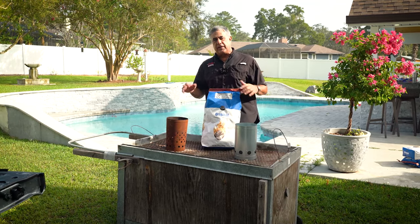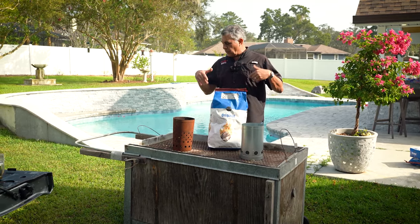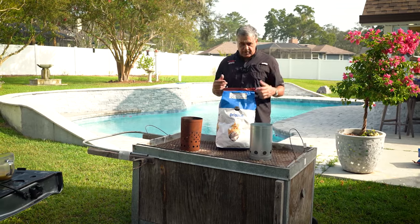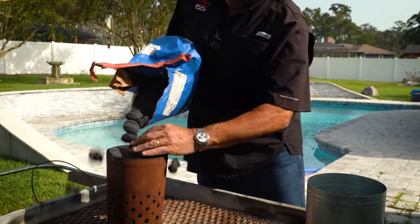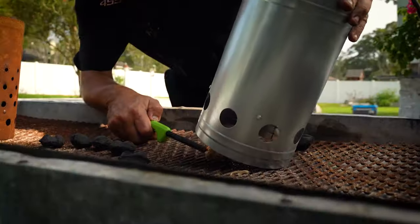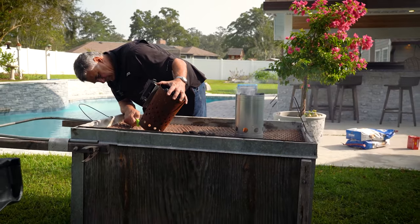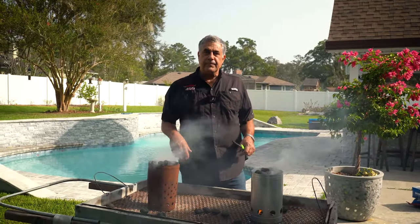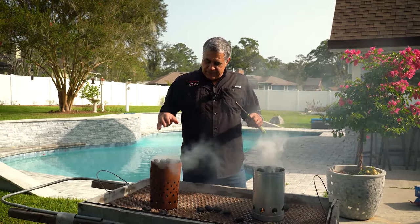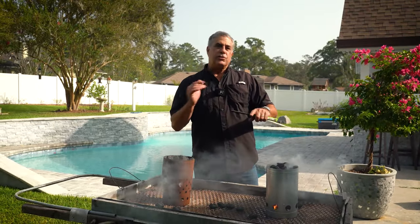Every hour I'm going to add about eight pounds of charcoal to it and spread it. When we get into our last three and a half to four hours, that's when we're going to flip the pig. We'll put the coals to the side, flip them, add a little bit more, and cook for about 45 seconds. The cook actually starts once the entire top is filled with charcoal — that's when you start your four hours.